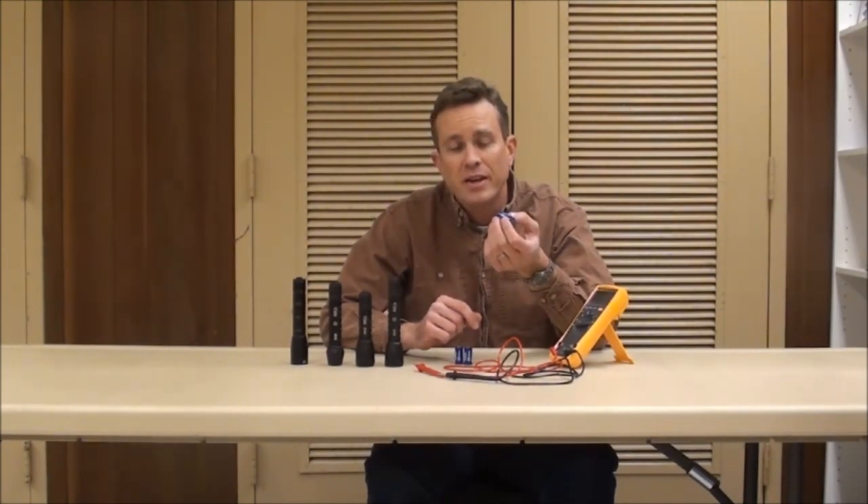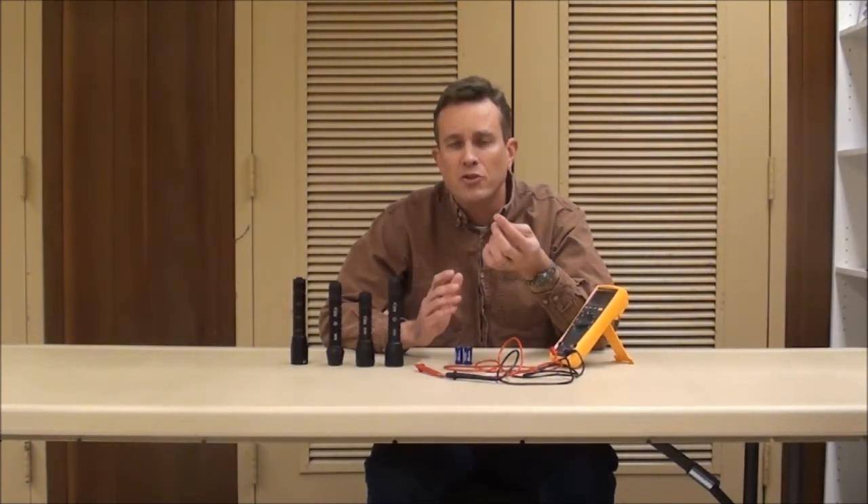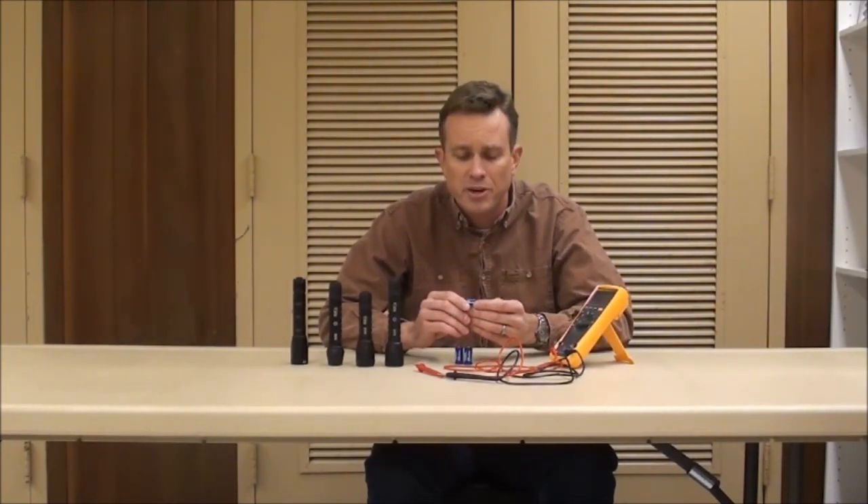They have higher voltage compared to alkaline cells, greater energy density, a lighter weight, they operate at greater temperature extremes, the storage life is much better — and the list goes on and on of why this battery technology is superior.